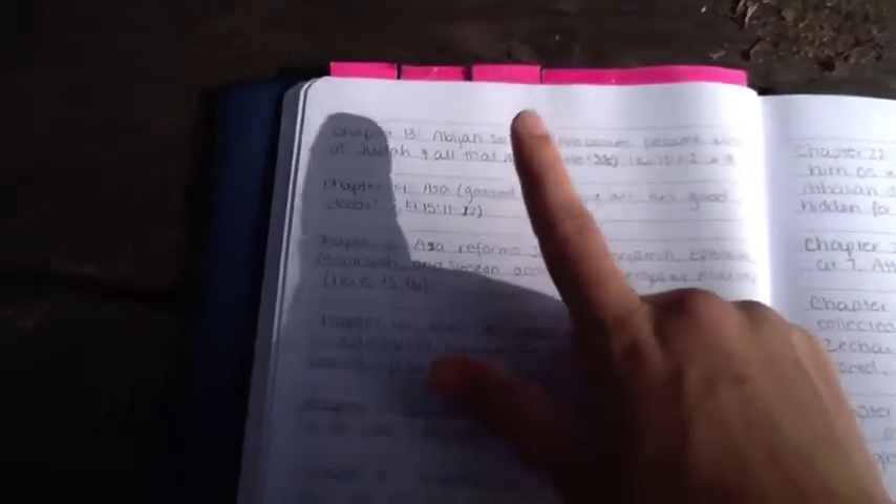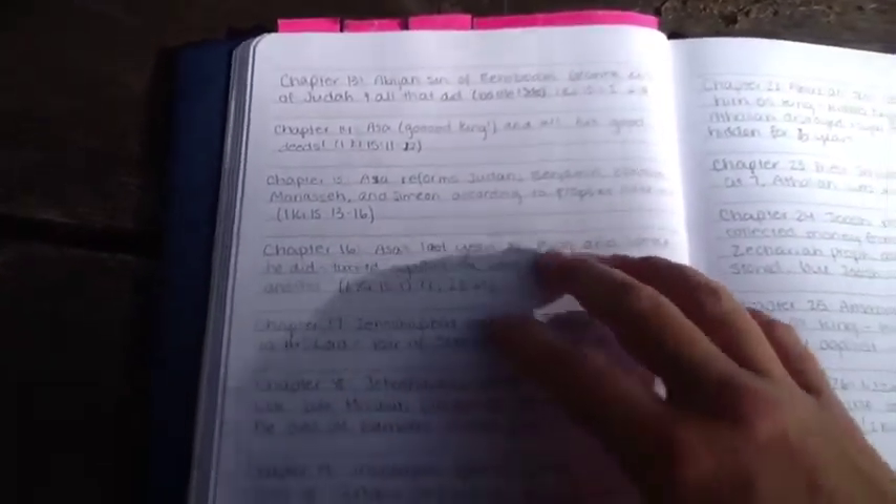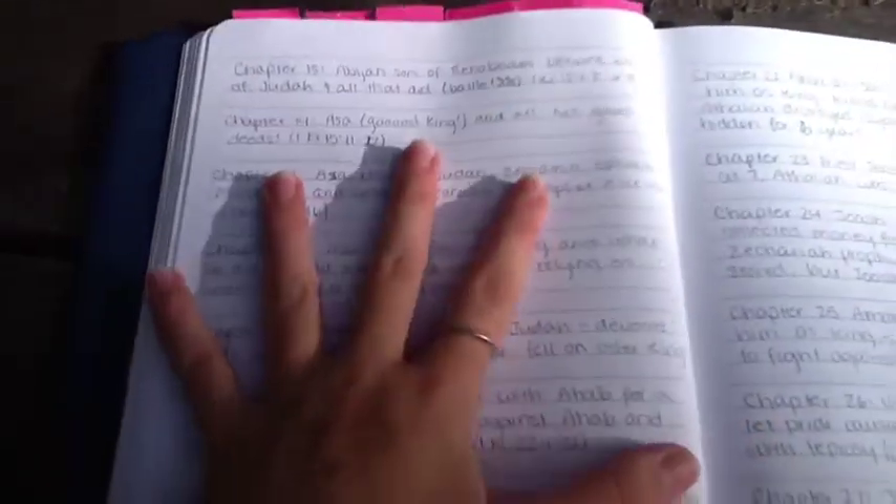In 1 Chronicles a lot of this stuff is repeated so I wrote that smaller. But I realized that I was taking up way too much space and I was going to fill the entire journal with just the Old Testament. I wanted to fit my entire Bible into this journal, so I wrote less and less for my chapter summaries.